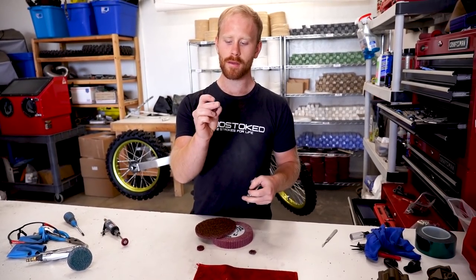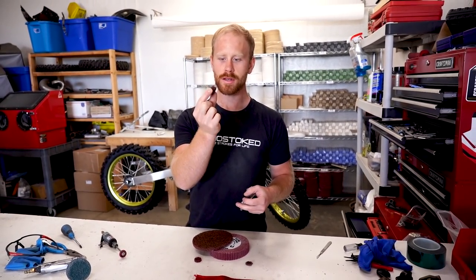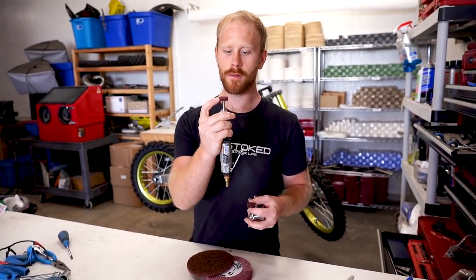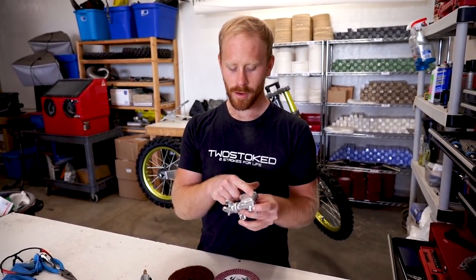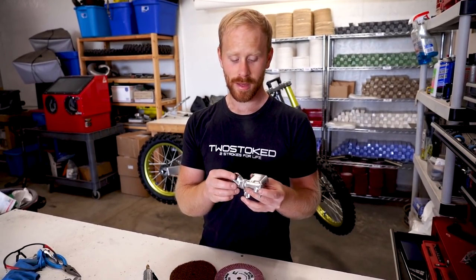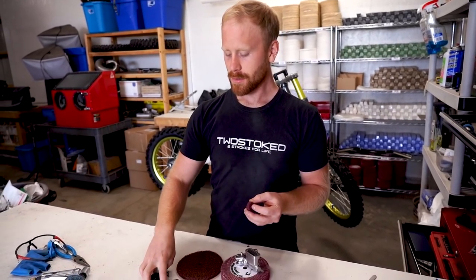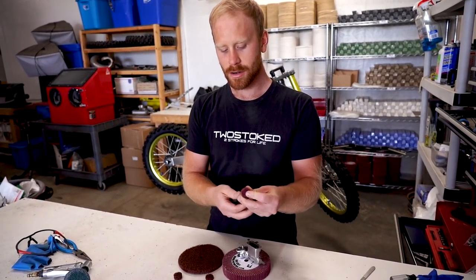As far as materials go, for the smaller wheels I used probably about four of the rougher wheels in total, and the finer wheel I think I just used one for both master cylinders combined. So if you're wanting to clean up your master cylinder but not remove all of the casting marks and dimples, you can just go straight to the mini fine wheel and it'll get a pretty nice shine.